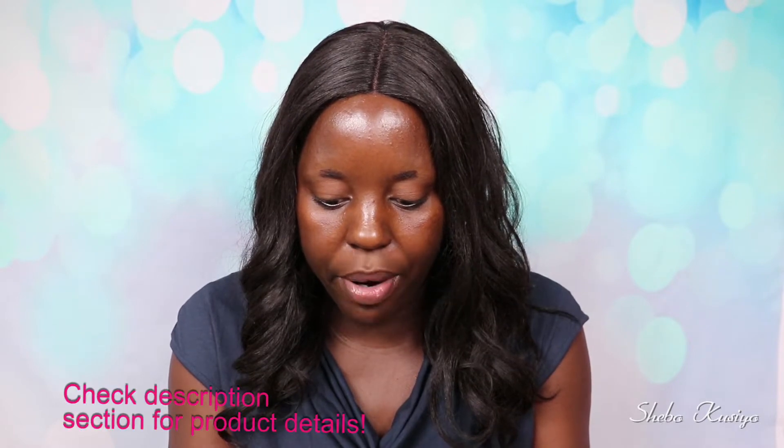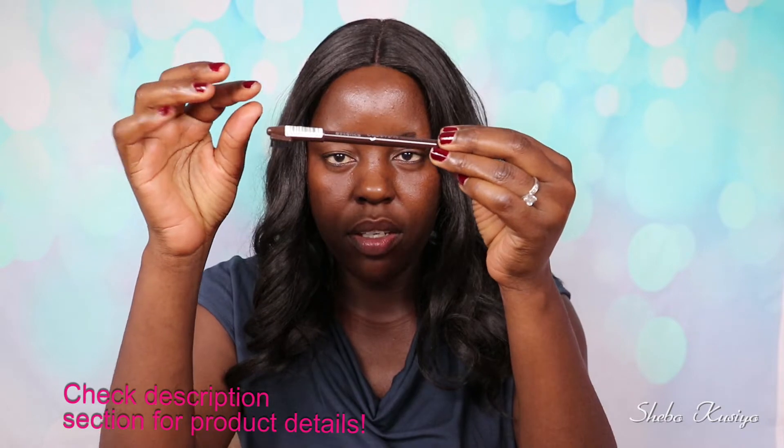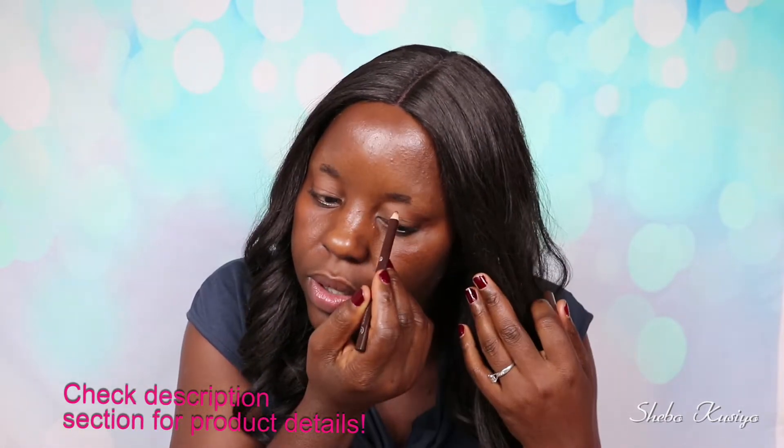To begin, I'm going to start with my eyebrows. You can see they're not looking great at the moment, so let's just make them happy. I'm going to go ahead and fill them up using the Essence eyebrow pencil in 02 Brown. Eyebrows are done — they're looking nice and beautiful, way better than before.